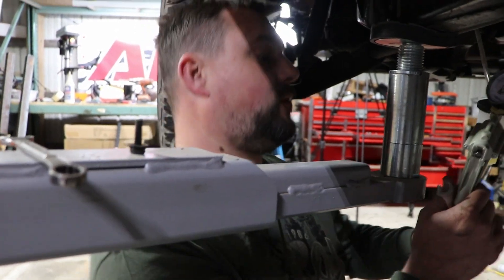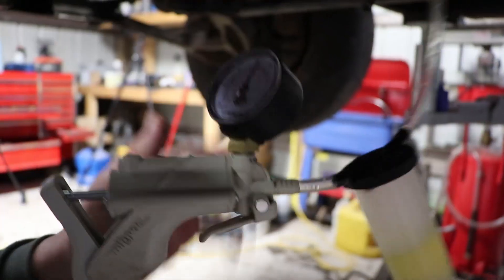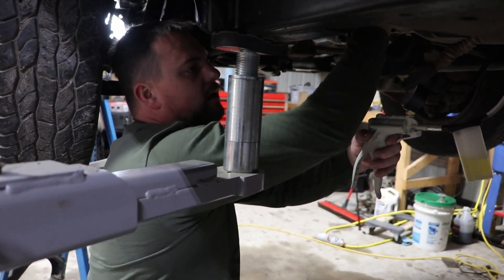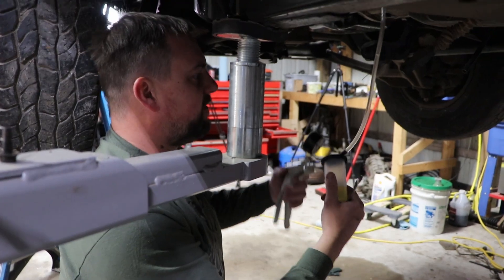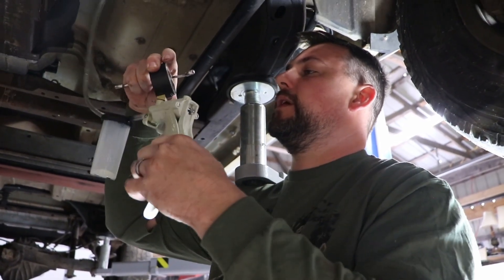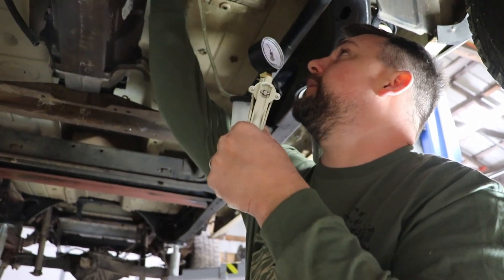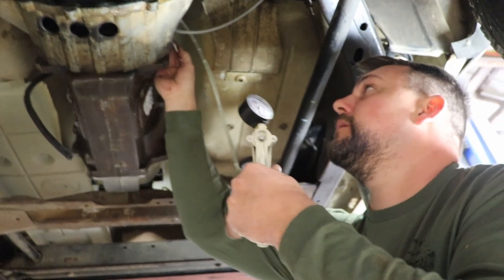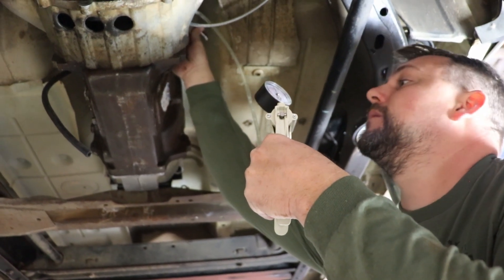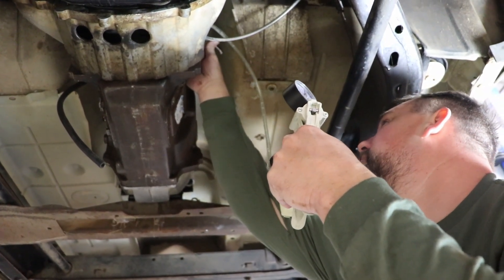Alright, we've got everything hooked up. We're going to go ahead and crack the bleeder up top and start putting a vacuum on it. Alright, I've got quite a bit out. I'm going to go ahead and close this real quick, go up there and top off my reservoir. So we got it back to 20 inches of vacuum — I'm going to crack it open again, hopefully this is going to be the last time. We are still getting a lot of air bubbles out of it. So that means it's going to take a while? Not necessarily — we're just still drawing air bubbles out of the system.